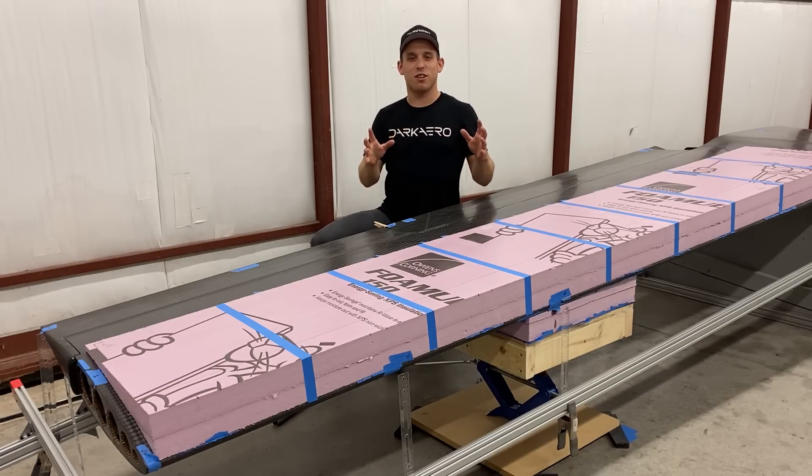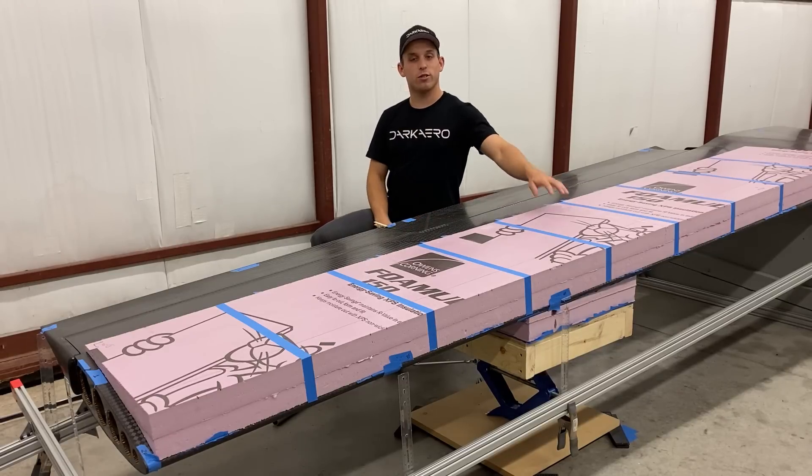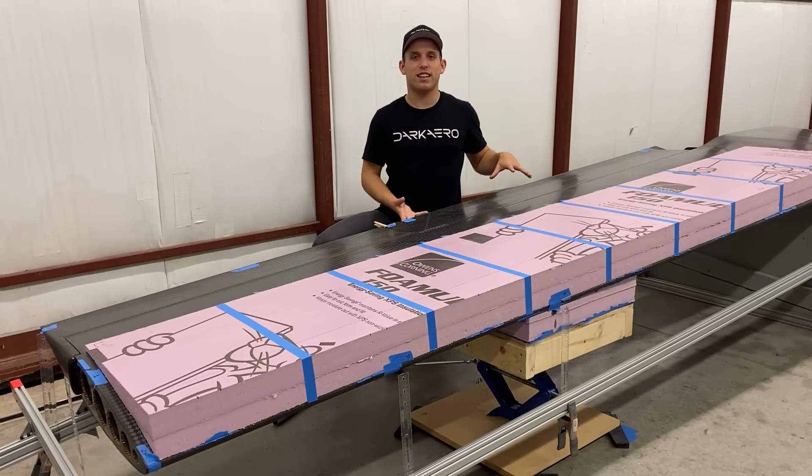Hey everyone, Ryan here with Dark Arrow. We recently finished the positive G-load test on the Dark Arrow 1 prototype wing, so today I'm going to walk you through how we set it up.